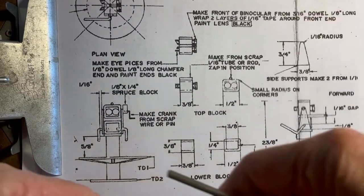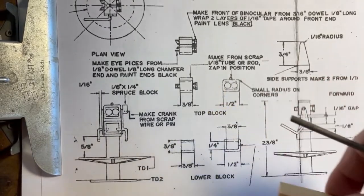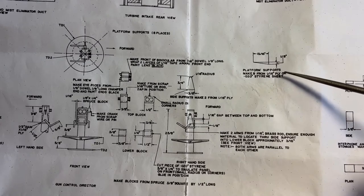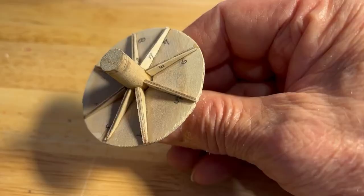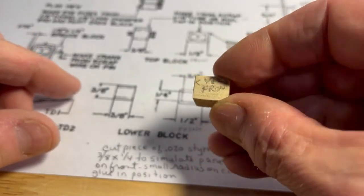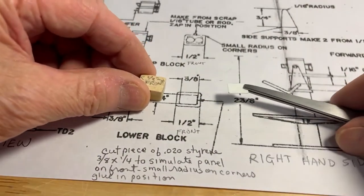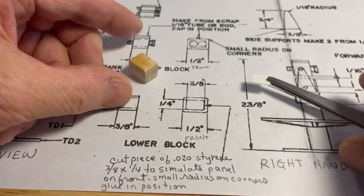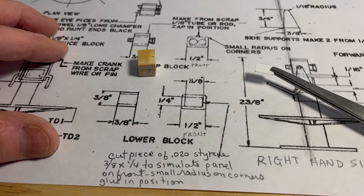Then you have this block and this block made from half inch square blocking material. I am going to go ahead and use the 1/16 inch ply for your platform supports. TD1 and the supports are done. This is that block — half inch in the front, 3/8ths on the side. And this piece of styrene will go on there like this. Cut a piece of 0.020 inch styrene, 3/8ths by 1/4 inch, to simulate a panel on the front. Small radius on corners, glue in position.